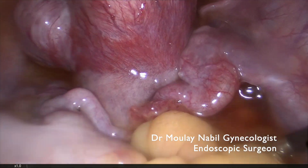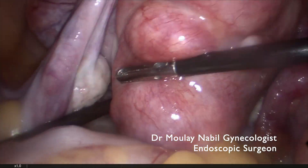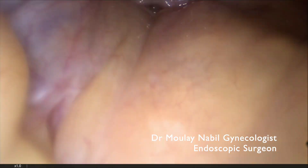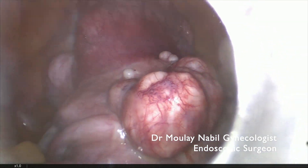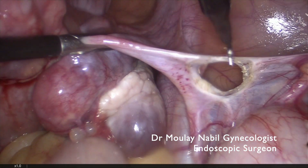This is a patient with multiple myomas with pregnancy desire. The first step of the procedure was to do a hysteroscopic exam to confirm there is no myoma inside the uterine cavity.